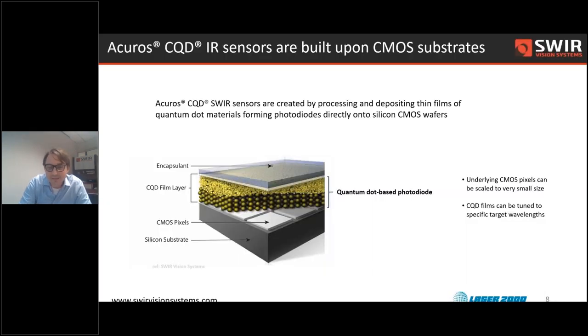So, let's see, diving in here. Just to give you guys a little overview of the technology that we have.